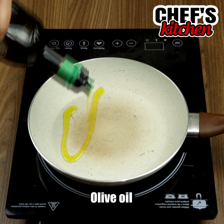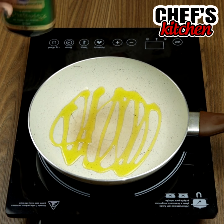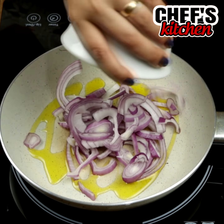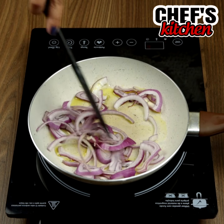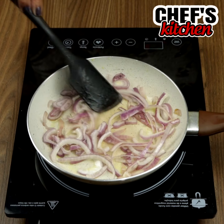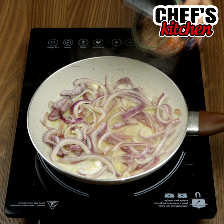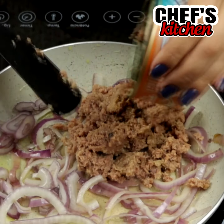In a frying pan let's put some olive oil and add the onion. We'll leave it frying for some minutes. Now let's add one can of tuna and leave it frying for about 5 minutes.